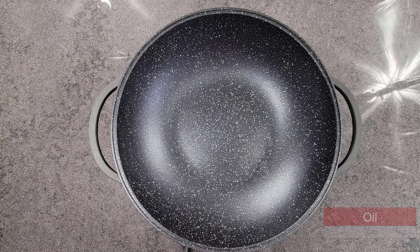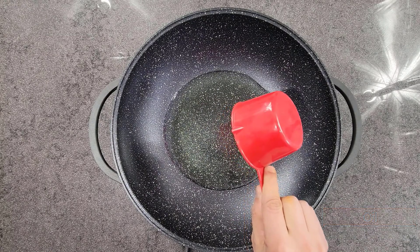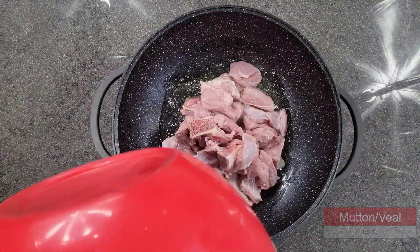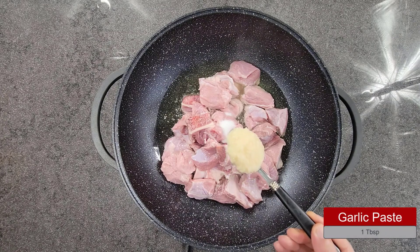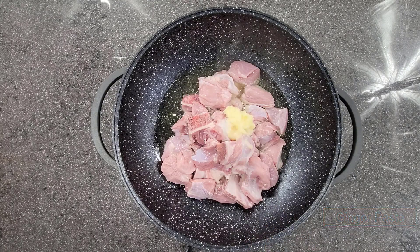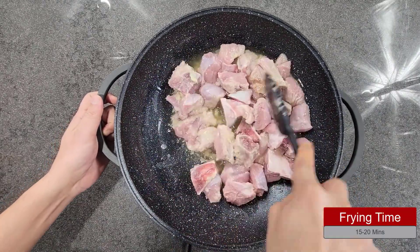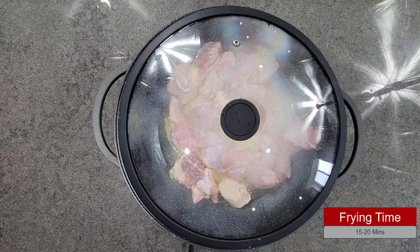First, get a karahi and add a cup of oil. Once the oil is hot, add about one and a half kilos of mutton. Next, add a tablespoon of salt, a tablespoon of garlic paste, and a tablespoon of ginger paste. Mix it all together and let it fry for 15 to 20 minutes.